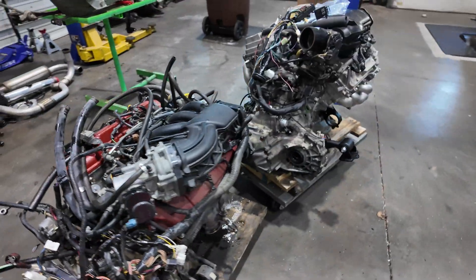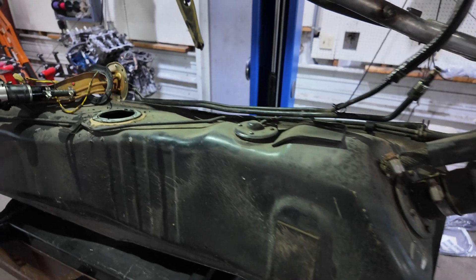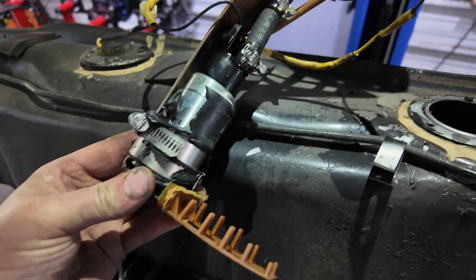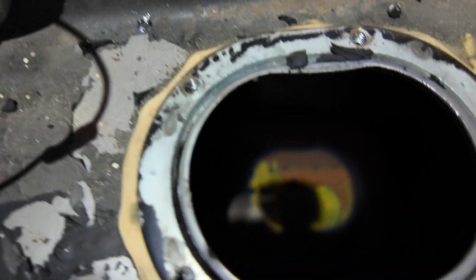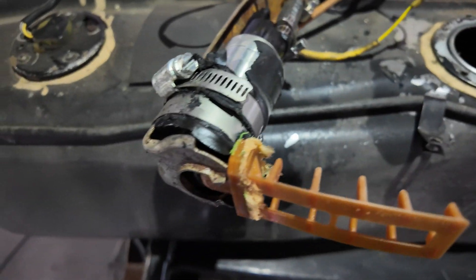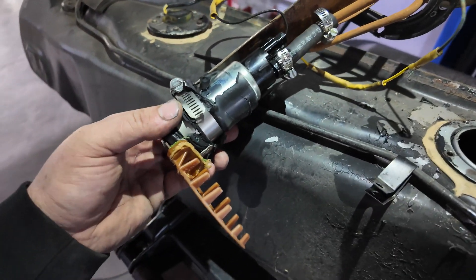Out with the old, in with the new. This is why it's a good idea to upgrade the fuel pump when you bring your car here. It's an aftermarket fuel pump and the sock has deteriorated — it's vanished down to the bottom of the tank. You can kind of see it in there. It's deteriorated into the bottom, so now we have to get all that out. Good reminder to use quality fuel pumps. This one will be getting a Walbro 255.